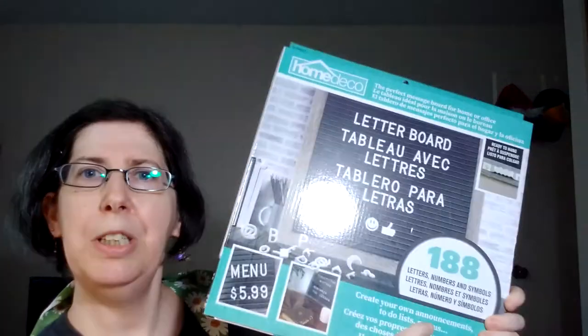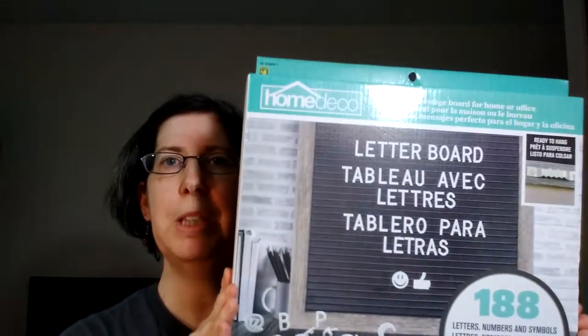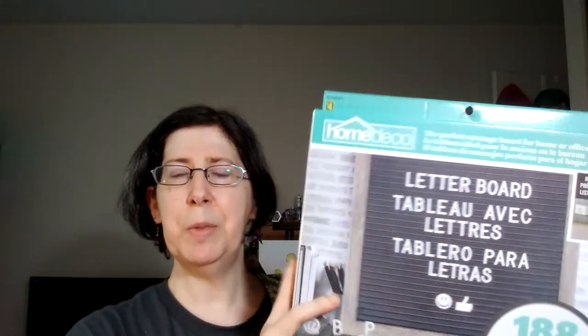The first item I'm really excited about — I've seen it on other channels and knew I needed it for the show. It's a home decor letter board with 188 letters, numbers, and symbols. I'm hoping to put the channel title 'Porcupine Pancake Art' on it, maybe a positive quote, and it looks like a good size. It was four dollars, very reasonable for what's inside.